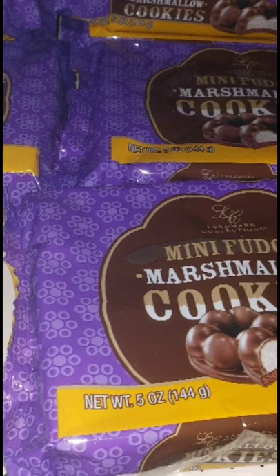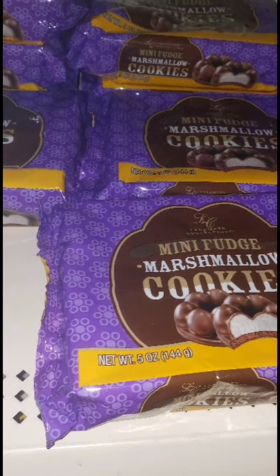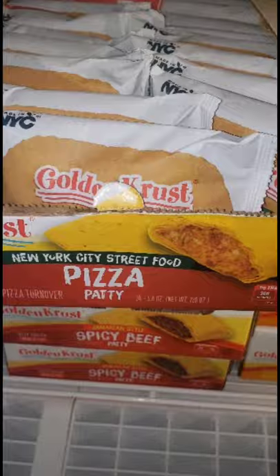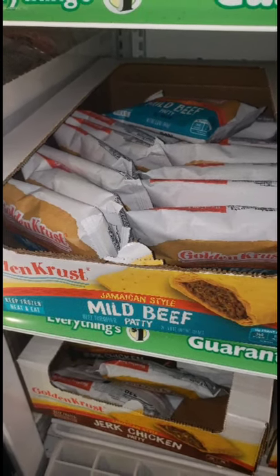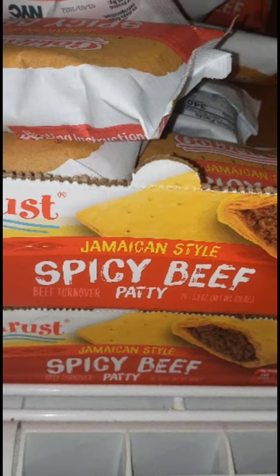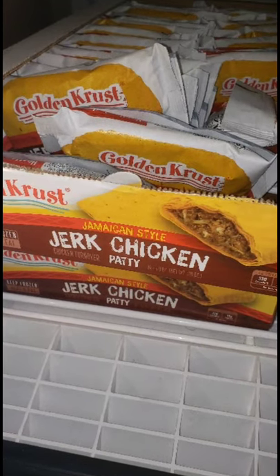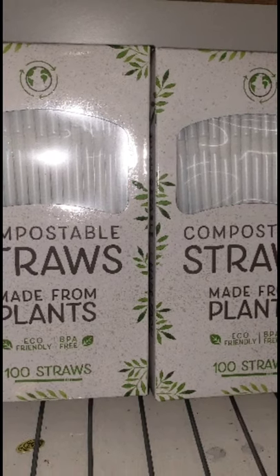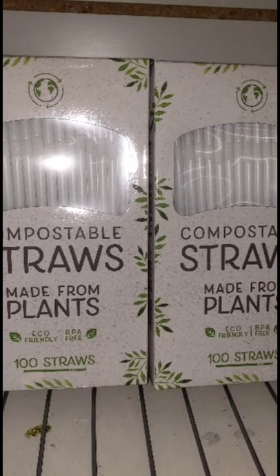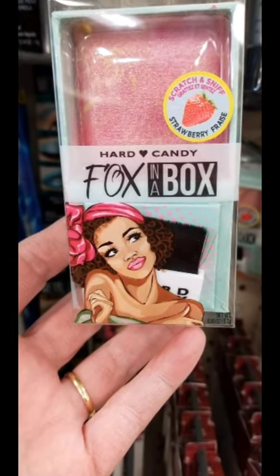These mini fudge marshmallow cookies are back just in time for Easter — absolutely delicious. And something new I've never seen before: pizza flavored Golden Crust patty. This store carried the mild beef patty, Jamaican style golden crust patty, Jamaican style chicken patty, Jamaican style spicy beef patty, and jerk chicken Jamaican style patty, which is very, very crazy spicy. I also found compostable straws made from plants — plastic but compostable, not paper. I hate paper straws, so I was so excited to find these.